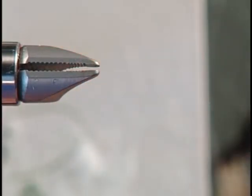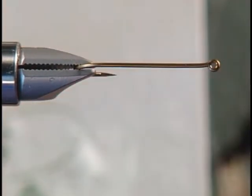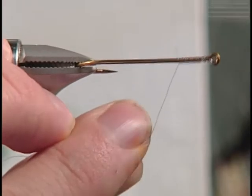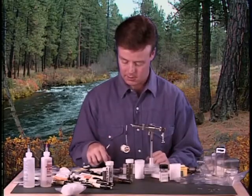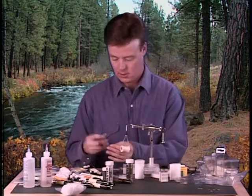Just like before, I'm going to stick the hook in the vise, we're going to attach our thread, get our thread on there, then we're going to come up and get our monofilament and cut a hunk of that off.